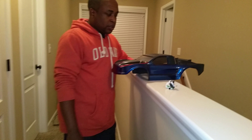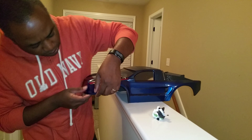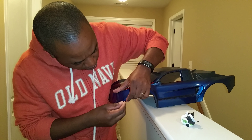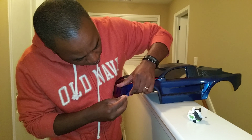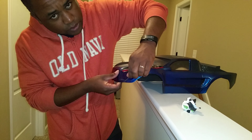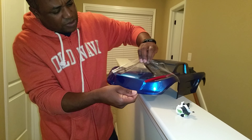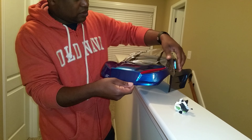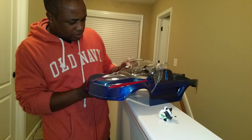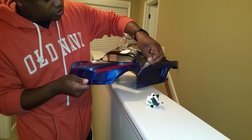This is the Proline Desert Rad Body for a short course truck. I'm going to take the plastic off and see what it looks like. Just finished painting it downstairs, and this is the hardest part — getting the thing to cooperate. I've never really done a short course truck body like this one. This is probably the toughest short course truck body I've ever dealt with since I've painted all these things.